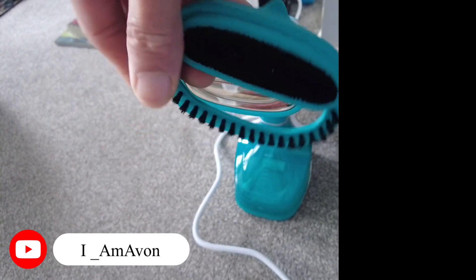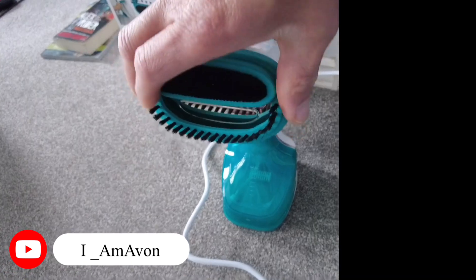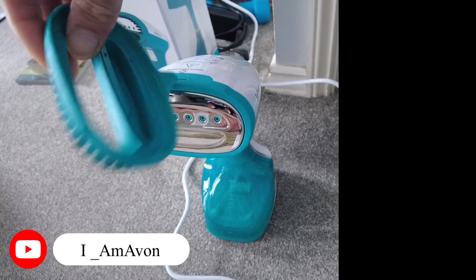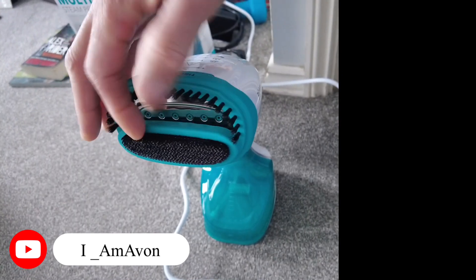The steamer will burn you so be careful. If you have an ironing board of course you can put it on that. I just finished my shirt here and I recommend it. This multi-purpose steamer works for all fabric. You just plug it in, turn on the switch and it really works. There's another section right here - you can put this on and turn it upside down when you need to steam things.